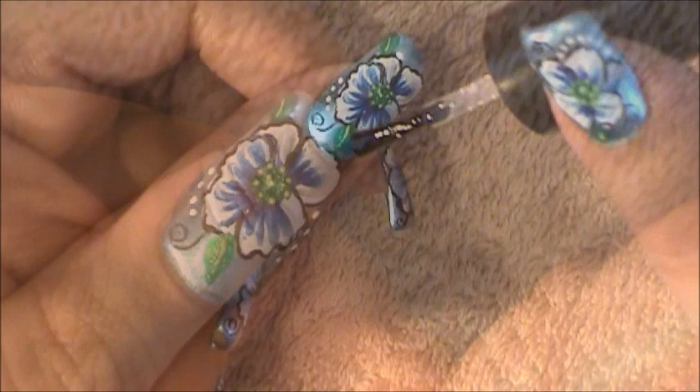All you'll have left to do is to apply your top coat, sealing your design. I hope you guys enjoyed this nail art design tutorial and try it out using your favorite colors. Be safe and I'll see you next time. Bye!